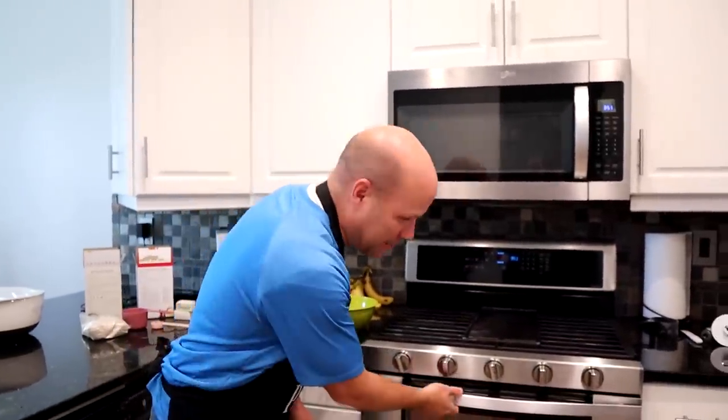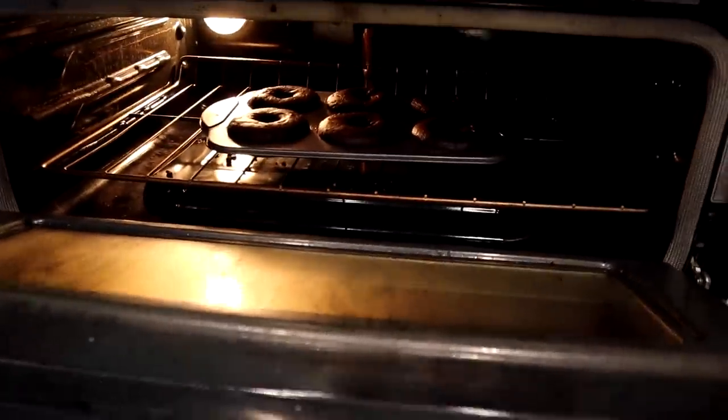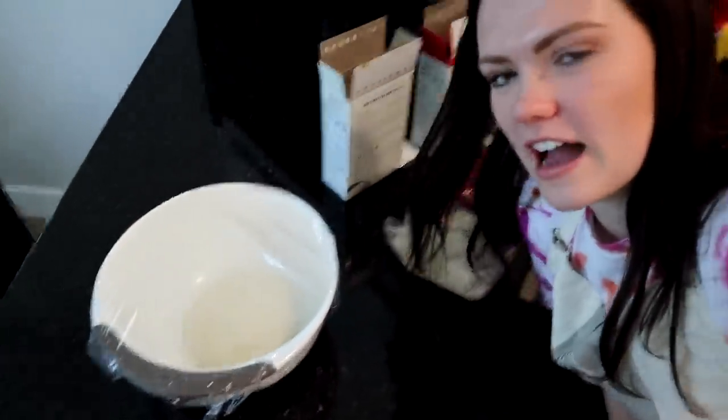My donuts have been in for nine minutes — 10 to 12 is what they recommend. This is my first look at them. Oh — that looks so good! That looks really good. Uno momento, por favor.